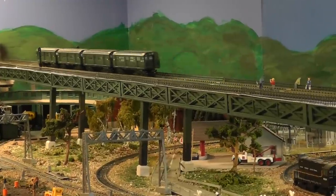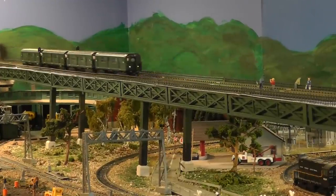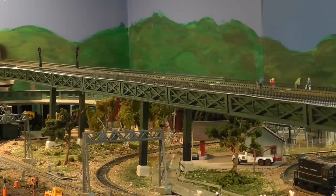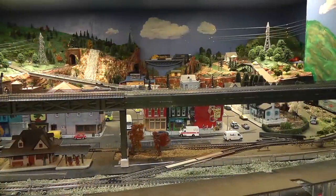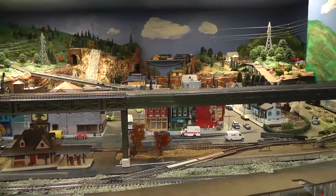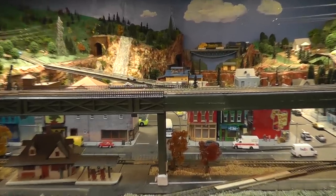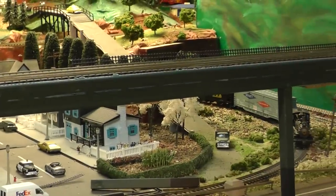I'm pretty new at building model railroads so I'm kind of making it up as I go along. I figured I'd post a video showing my attempt at modeling an elevated train station. This is the area where the station is going to be, so I've started by removing some of the facing from the side of the L in preparation for making the station.